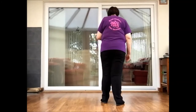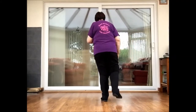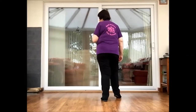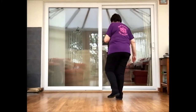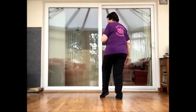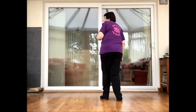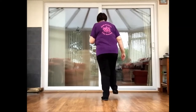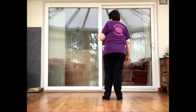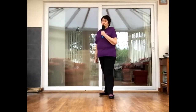Section seven: scuff the right foot and touch the right toe forward - scuff and touch - and two heel bounces. Scuff the left heel and touch the toe and bounce and bounce. Section eight: two kick ball changes on the right - kick, ball and change, kick, ball and change. And to finish the dance, you've got a step forward on right, pivot and a half left, and two walks forward - right, left.